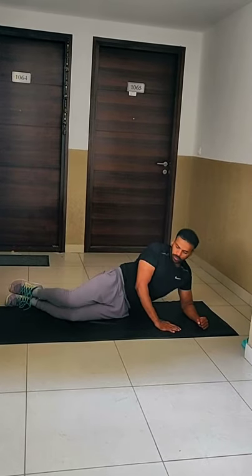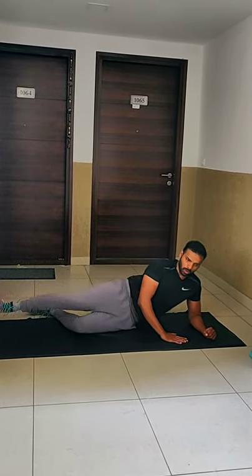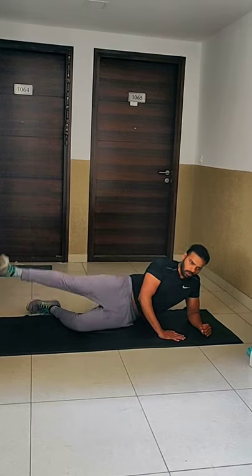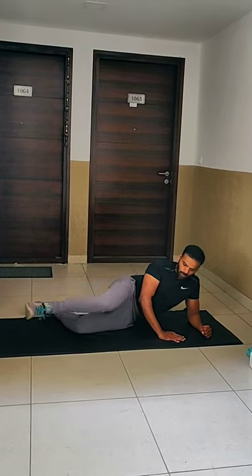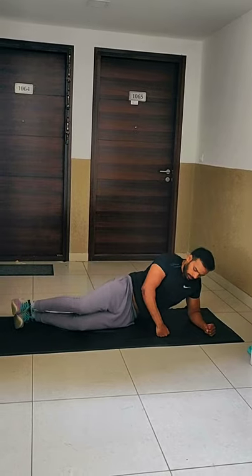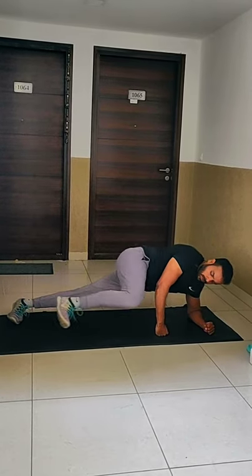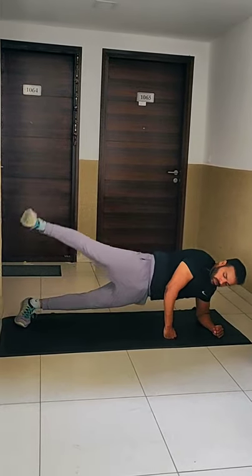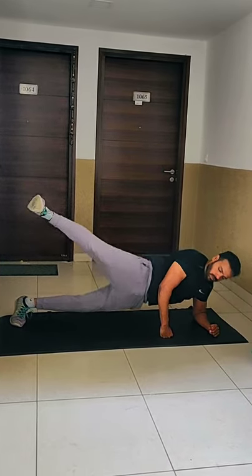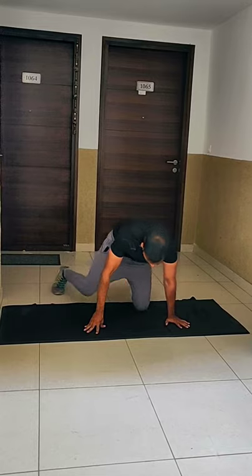Side plank with knee crunch and side leg raise — level one on the other side. For level two, on your forearm and on your foot, do knee crunch and side leg raise. Choose level one or level two and do it for 45 seconds. After this, hold the side plank position on the other side.